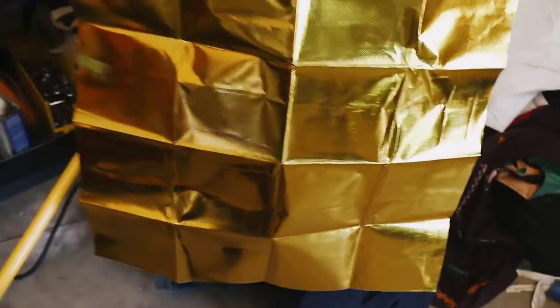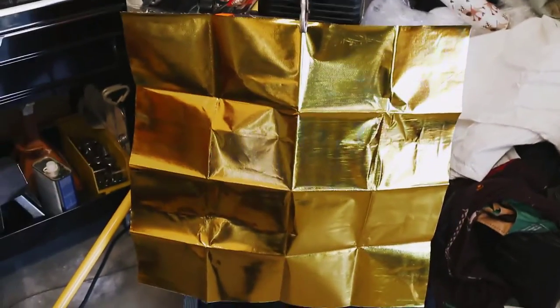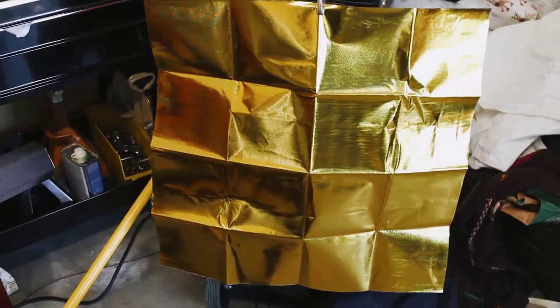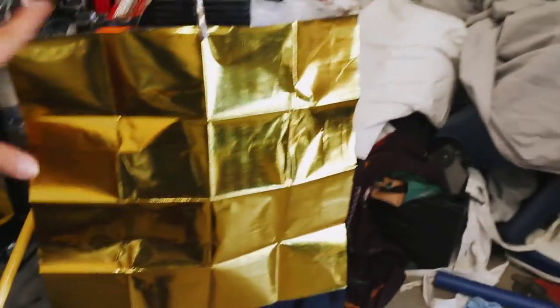We finished that up. We still got a couple panels to do - just four. I'm kind of glad I bought two now. I wasn't sure if one was going to be enough, so I bought a second one. That's what was left of the last one - it looked just like this when it started. That's how much I was able to do with just one. It's a 24 by 24 inch roll, by the way - I got it on Amazon.